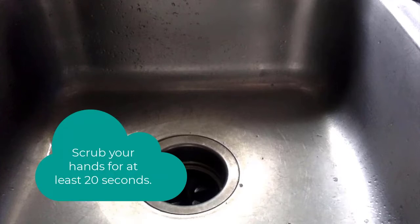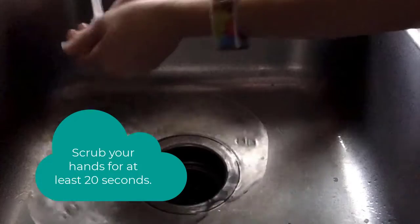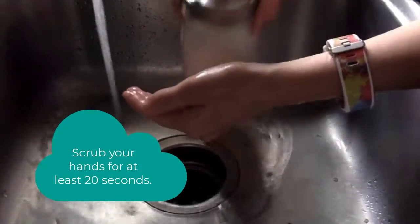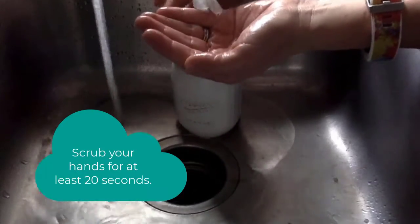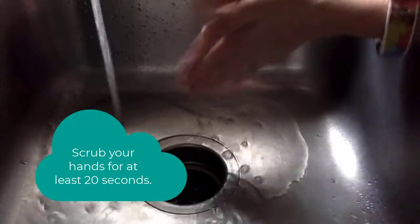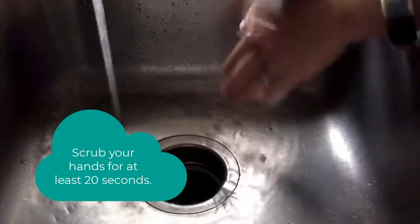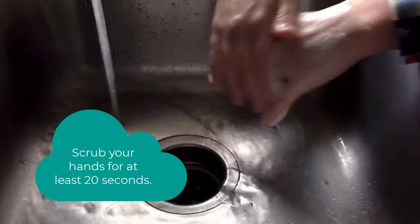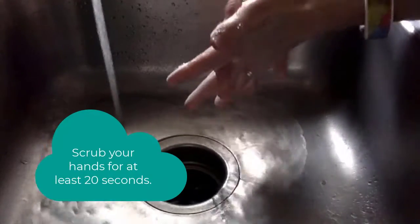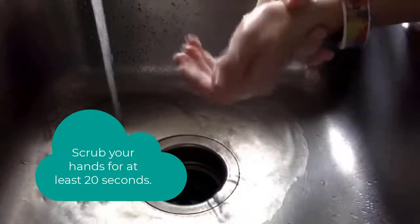Let's begin by turning on the water. Get our hands wet, get one squirt of soap, and scrub our hands for 20 seconds. We need to scrub the front of our hands, the back of our hands, in between our fingers, underneath our nails, and even our wrists.